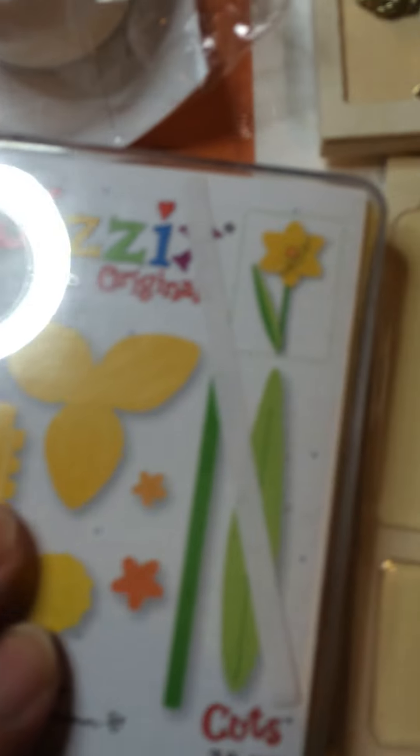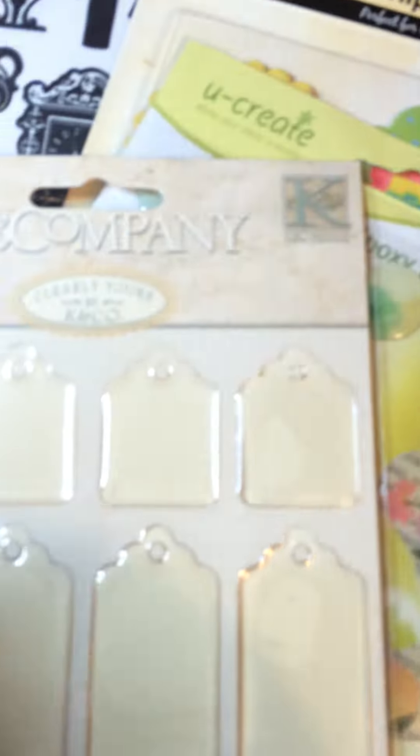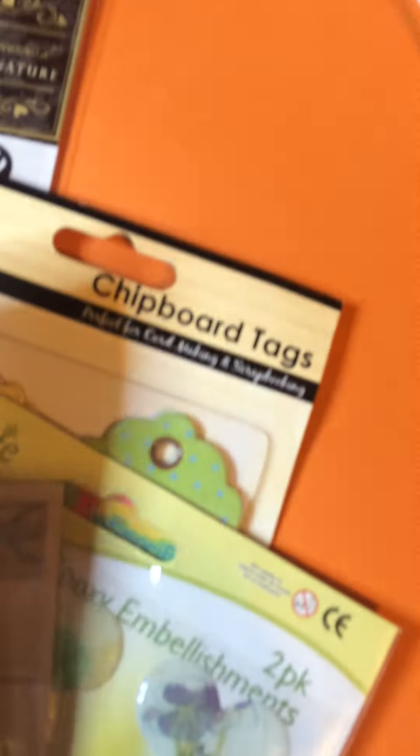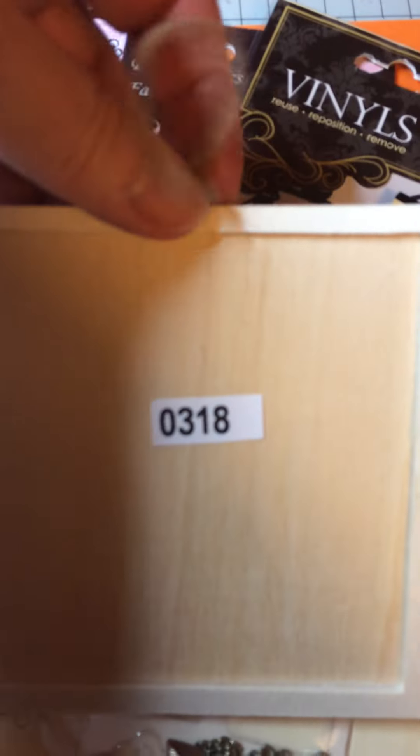A Sizzix die which is a daffodil, and then I have some various chipboard tags. There's a Kay and Company clear tags — basically just a few embellishments there. And also I put in a frame which you can sort of paint up and do a mixed media on.